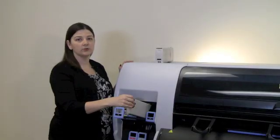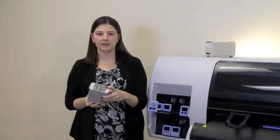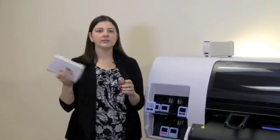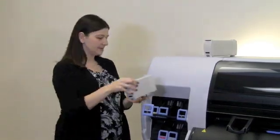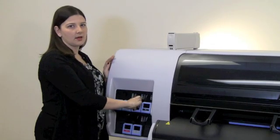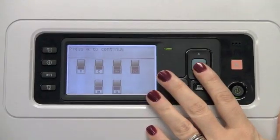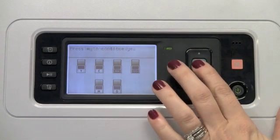Pull it down and towards you to bring the cartridge forward on its drawer. Remove the old cartridge and replace with a new one. Please keep in mind not to touch the pen in the back of the ink cartridge. Also, shake the cartridge vigorously for 15 seconds before installing. Once those steps are complete, insert back into the drawer, slide in until you hear a beep and a lock. Select OK to continue.